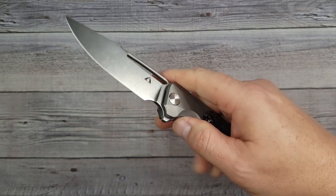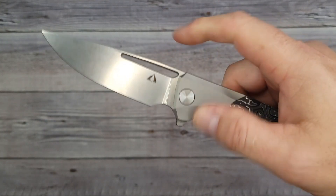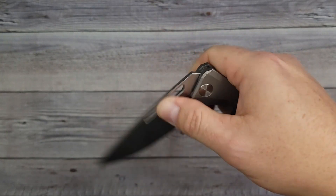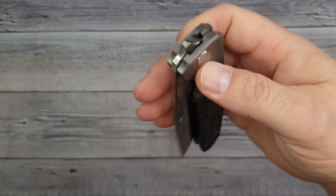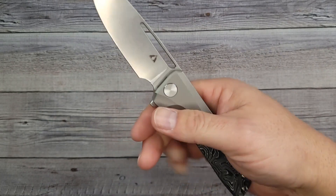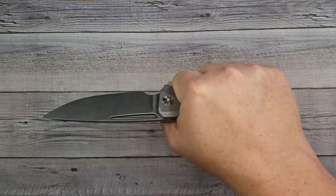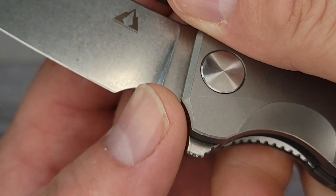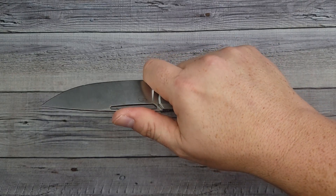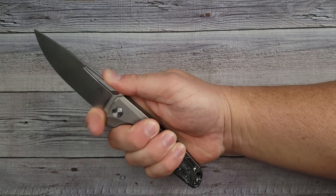So you have multiple deployment options on this bad boy — you can do the push button, the pull, and you can also use your thumb to open it up. You can also slow roll it. For all you fidgeters out there that want a nicer knife you can fidget with, this is money. Ergos — fits my hand like a glove. Look at that beautiful forward choil; my finger goes in there very nicely. It's comfortable.